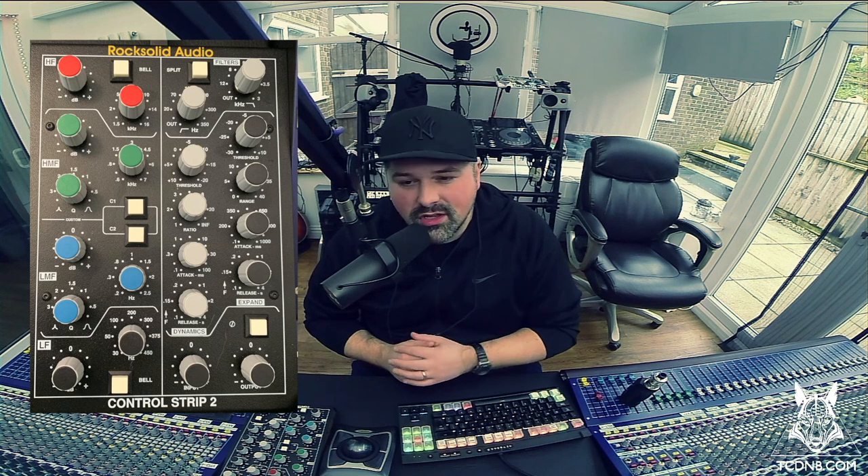What's going on? It's TC and this is an unboxing and first impressions of the Rock Solid Audio Control Strip 2. If you're new to the Wolfpack, a very warm welcome, and if you're not, welcome back. If you find any of the information in this video useful, please smash the like button. If you're not already part of the community, hit that subscribe button. Also don't forget to check out my samples and presets for Serum, Vital, Massive, FMA, check out my t-shirts and hats, follow my anthems playlist on Spotify, follow my Twitter, Instagram, Facebook — all the links are in the description.